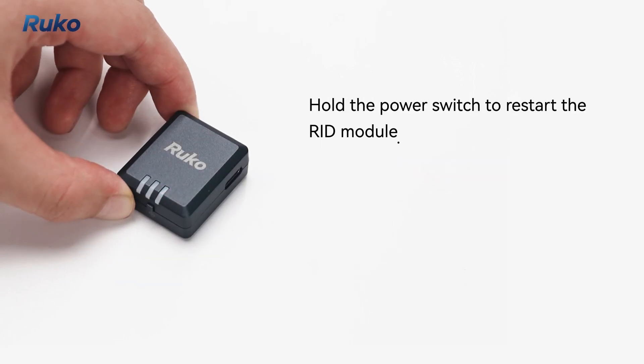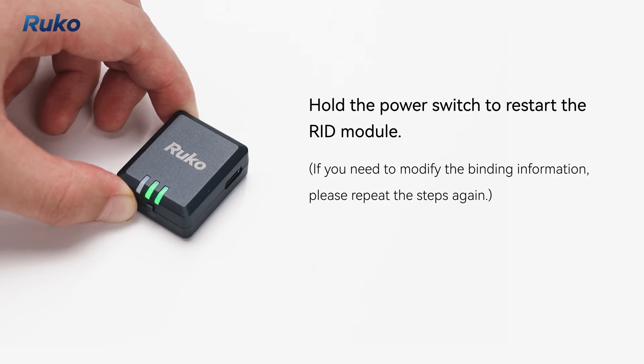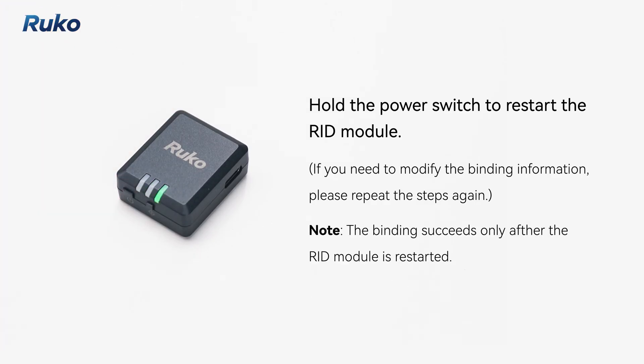Hold the power switch to restart the RID module. If you need to modify the binding information, please repeat the steps again. The binding succeeds only after the RID module is restarted.